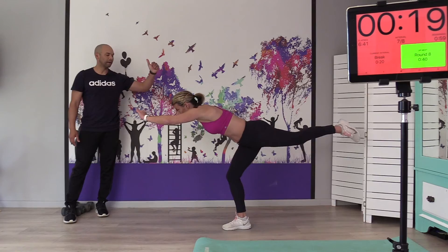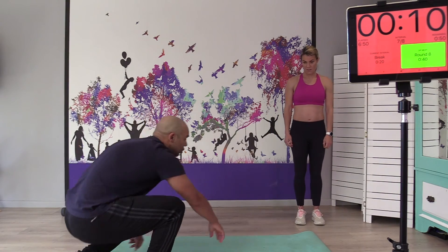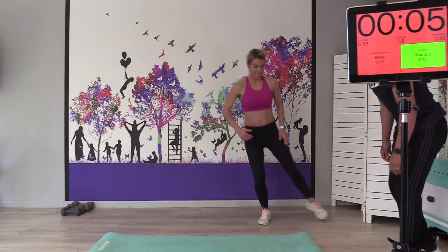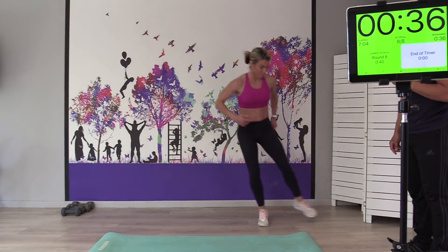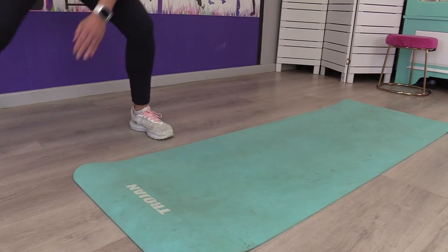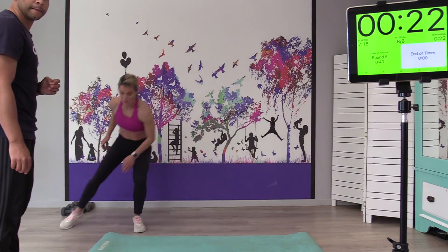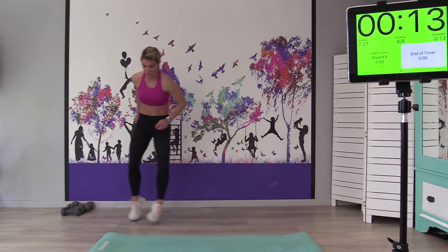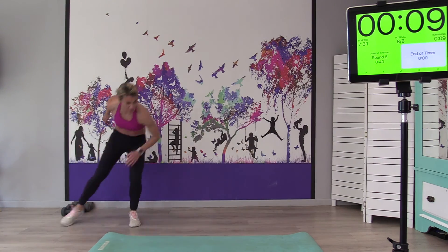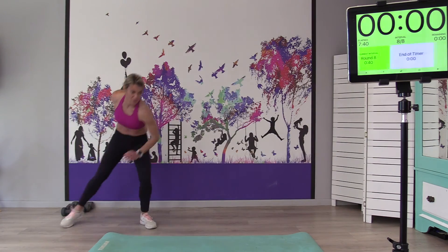Our last exercise is a side shuttle. Use the length of the mat and go sideways — just to get that heart rate up a bit again. If you want to add difficulty, you can touch at the bottom with the opposite hand as you reach the corner — that's optional. Keep breathing and move nice and quickly. Ten seconds left, keep pushing. Come up nice and straight in the middle — if you are reaching down, remember to come up straight as well.